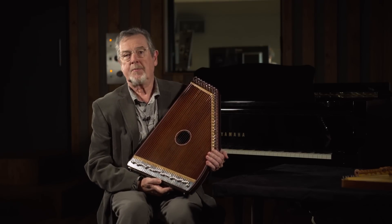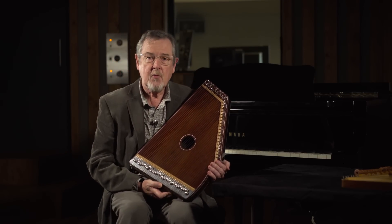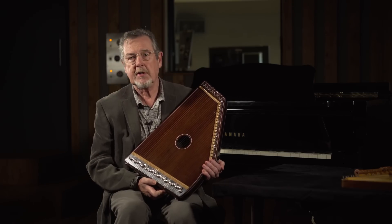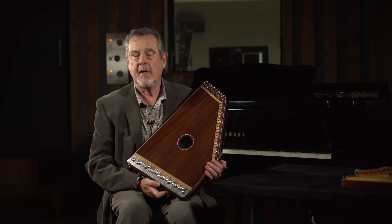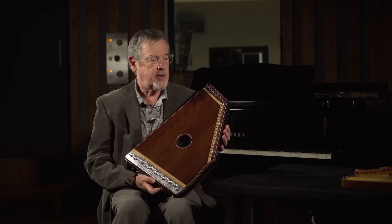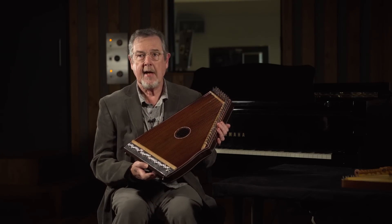I don't know whether it's because they're relatively easy to play, but I really love zithers. Zithers, harps, psalteries, dulcimers — I absolutely love them and I can't stop collecting them. And so this is a really lovely one to have.